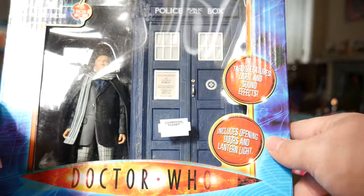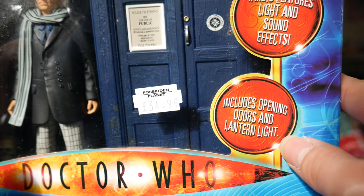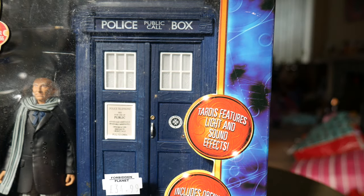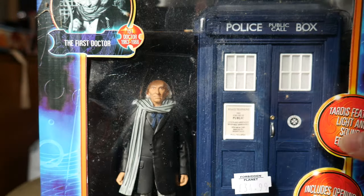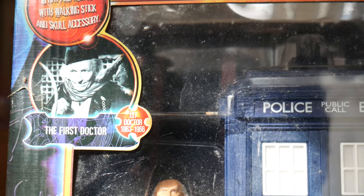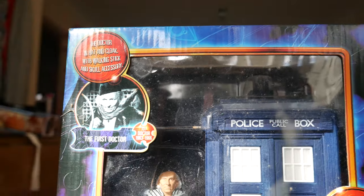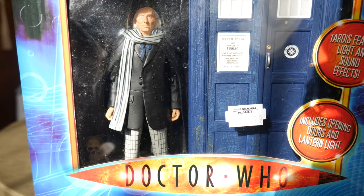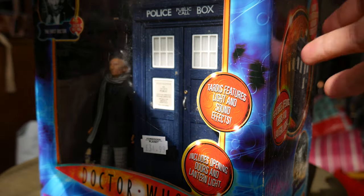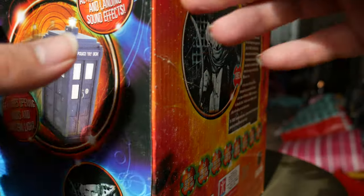Taking a look at the packaging, you can see we had 'includes opening doors and lantern light' and 'TARDIS features light and sound effects.' We've also got a picture of William Hartnell from An Unearthly Child with his years listed. You can see the Russell T. Davis era logo, the Underground Toys logo, and some pictures of the TARDIS in action.